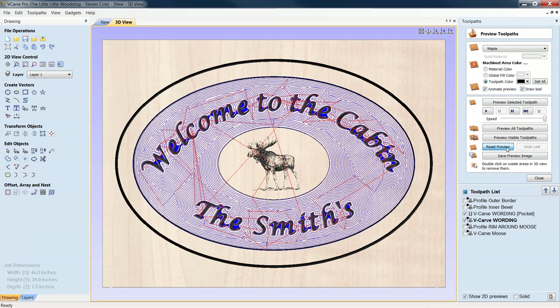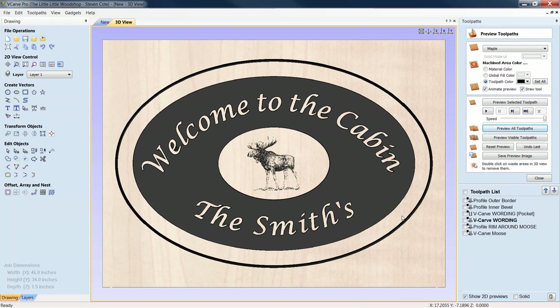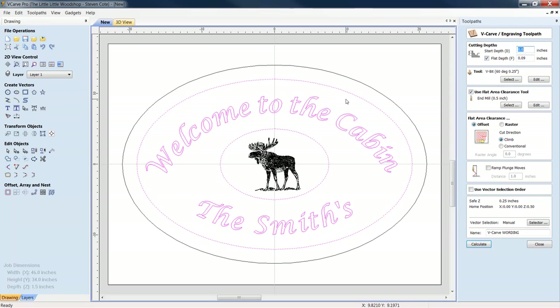We can now see all the lines where the half-inch bit will hog everything out, then we go back with a 60-degree V-bit for the V-carve function to clean up all the lettering. Let's reset our preview and preview all toolpaths again. Everything in black is what was cut out to 90 thousandths. Your outer bevel, all your lettering, and the moose will look as though they're on an island — elevated — while the moose itself is engraved two-dimensionally. Everything else is 2.5D, achieved simply by holding Shift and highlighting both inner borders.